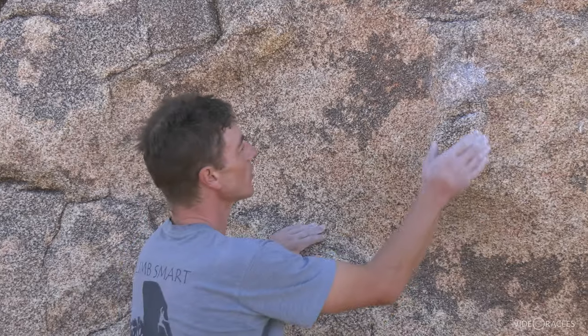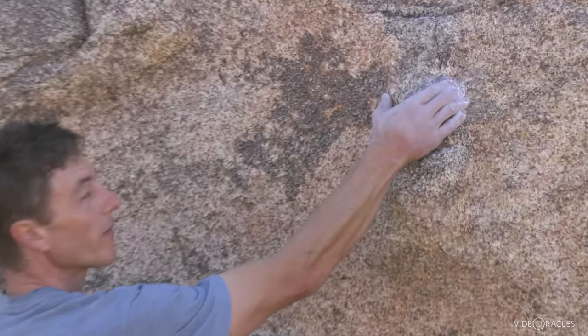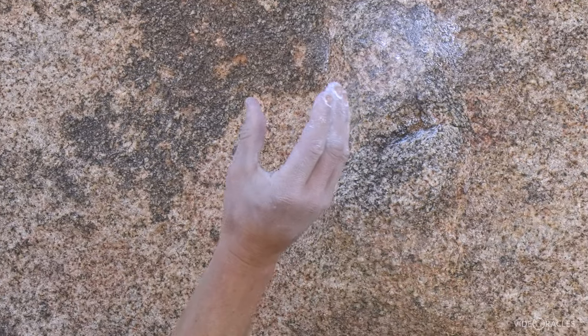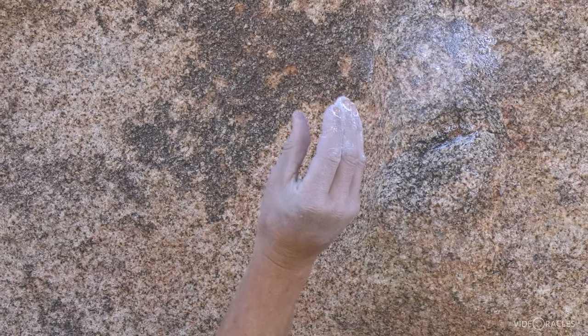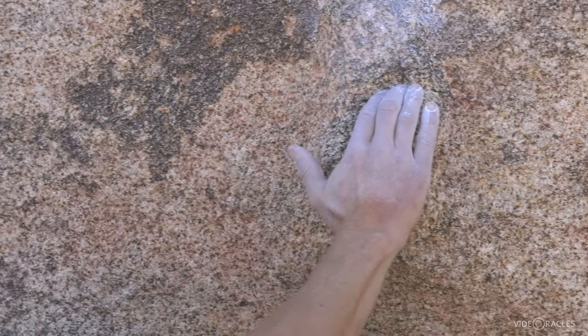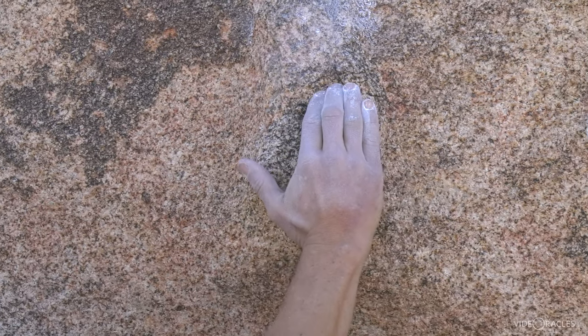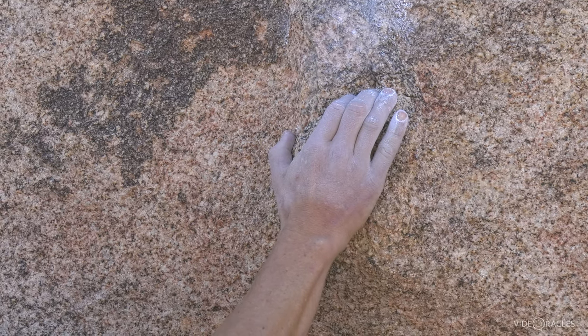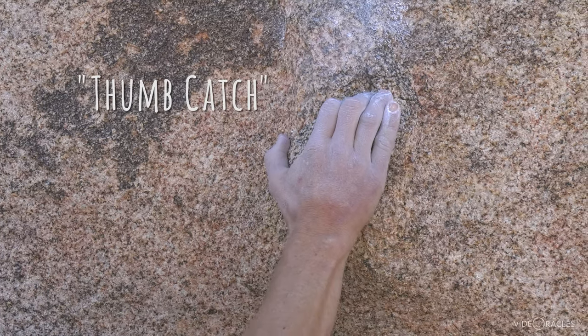Any hold that you use by squeezing thumb and fingers together rather than pulling, we would refer to as a pinch. This is a fairly wide pinch — you find smaller pinches as well. Another type of hold that uses your thumb is: imagine you have a hold like this that's not as big as you'd like, and you find something over here you can hook your thumb on — we would call that a thumb catch. That helps a lot.